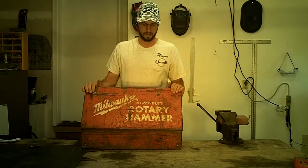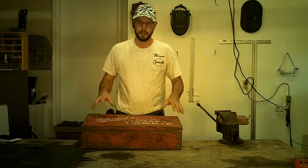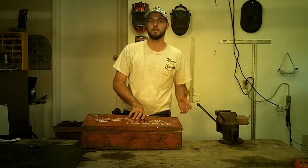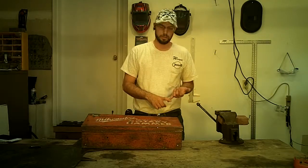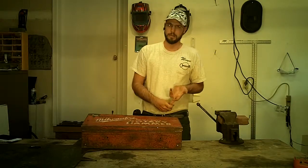Hello, this is Wayne with Tri-County Locksmith Service doing some tool reviews. I like to buy tools and I like to make sure the tools that I'm going to buy are going to last a long time. When I go to do research, I do research on the internet, I watch YouTube videos, I read blogs.